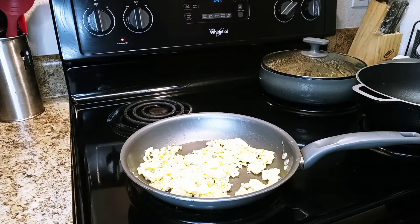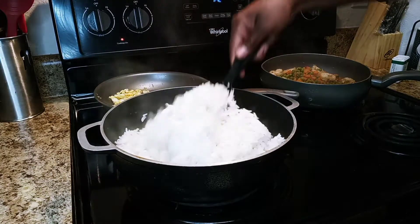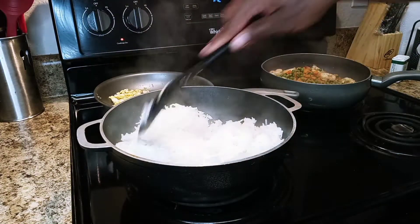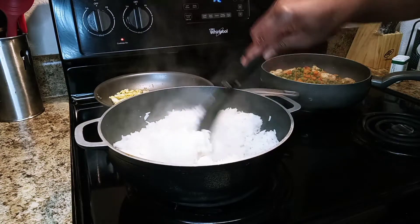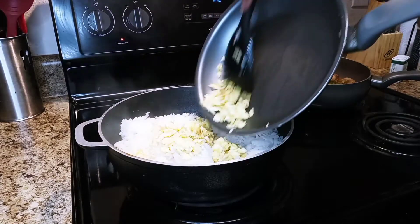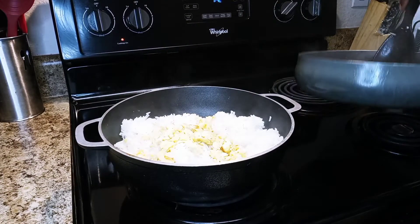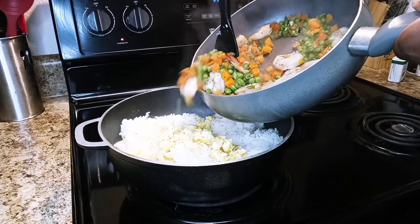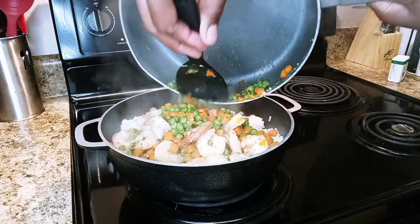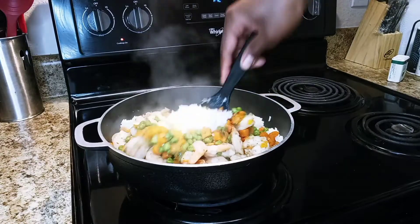Now it's time to put everything together. Off camera I went ahead and made about three cups of white rice — I forgot to mention that you're going to need rice! Now I'm going to add in the fried eggs that we just made, and also the shrimp, carrots, and green peas. I'm just going to mix that all together.